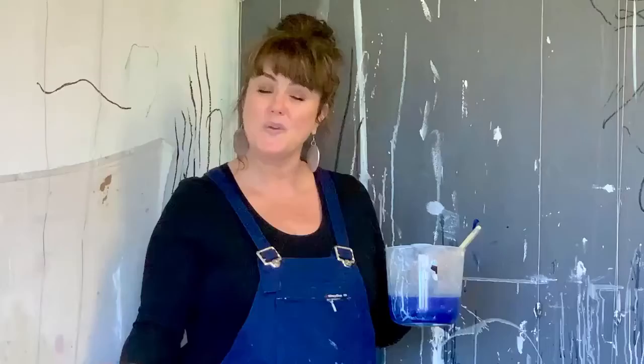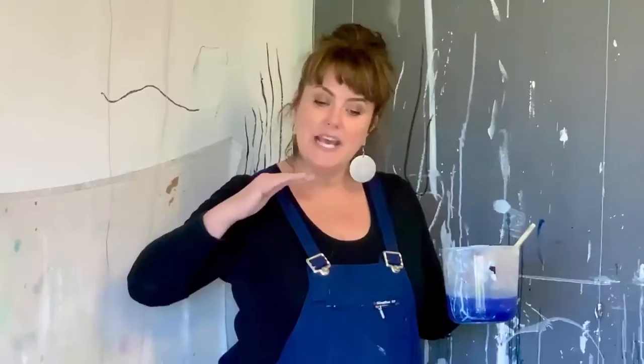Each work is made up of about 40 layers of medium, and each layer has to be bone dry before I put the next layer on, and that's why my paintings take about 10 minutes to create. This is what I do.